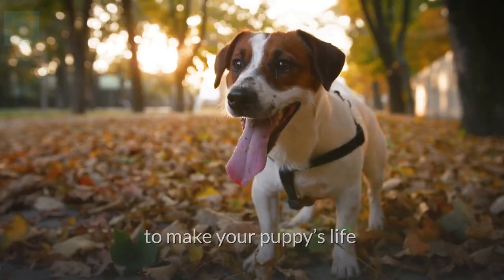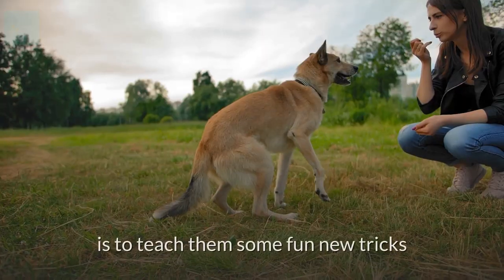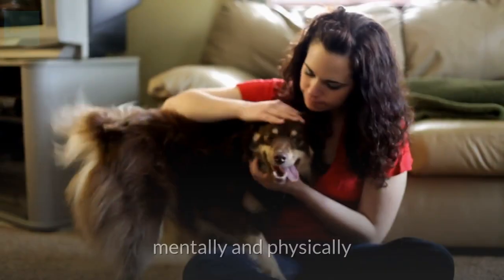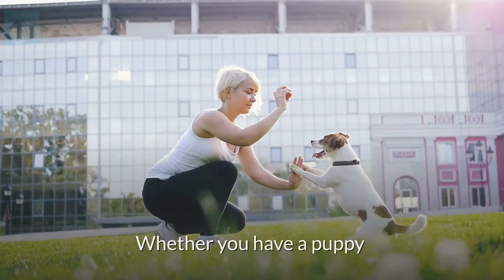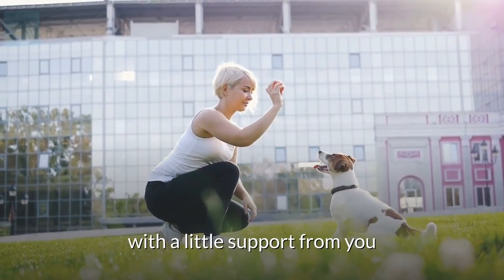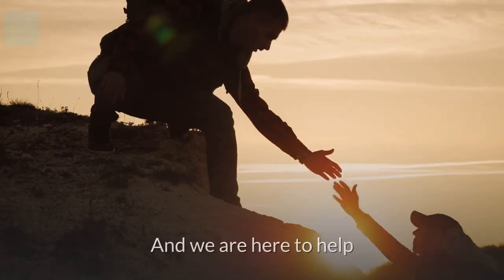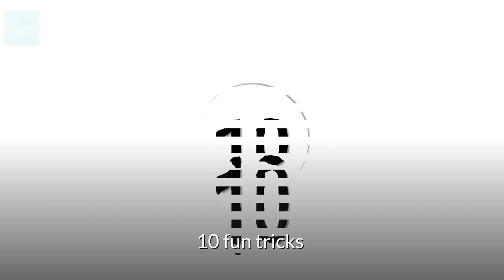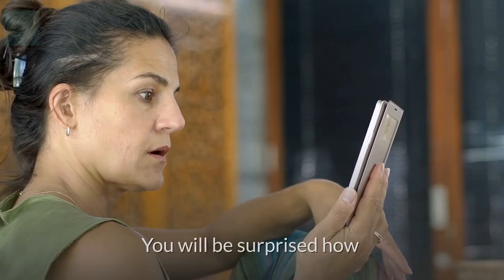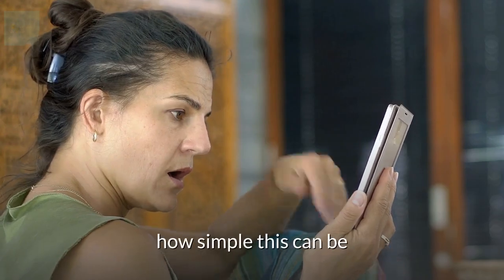One of the best ways to make your puppy's life and yours more exciting is to teach them some fun new tricks. Trick training stimulates your dog mentally and physically. Whether you have a puppy or an older pet, they can learn these tricks with a little support from you. We have compiled 10 fun tricks along with easy steps to follow when teaching them to your pup. You'll be surprised how simple this can be.